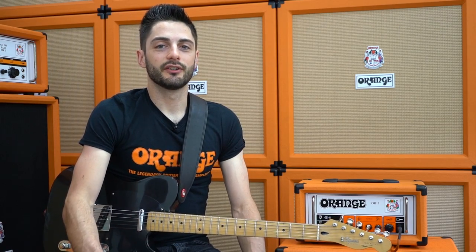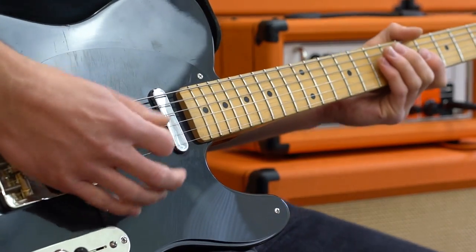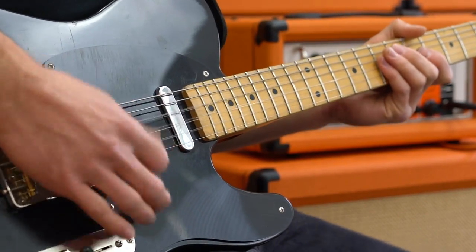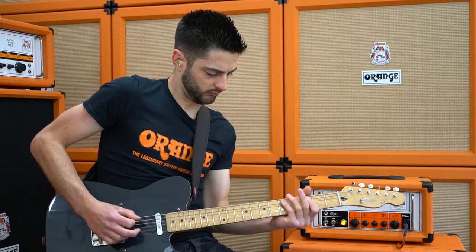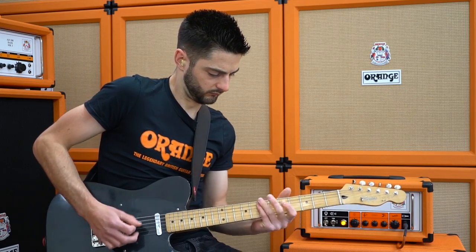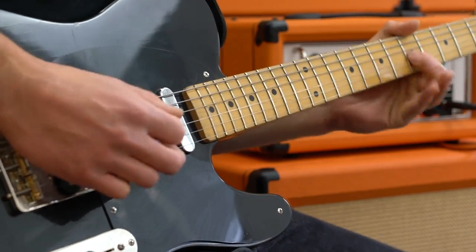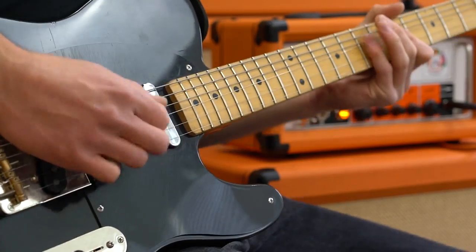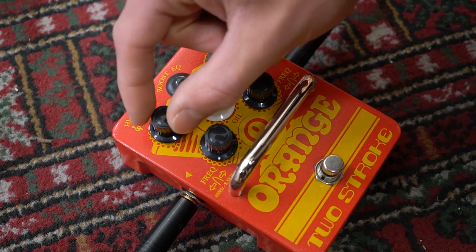First I'm going to add some bass and cut a bit of midrange, so the boosted sound is a heavier, crunchier version of the clean sound. Now I'll cut some bottom end and push some mids for a more traditional lead boost.